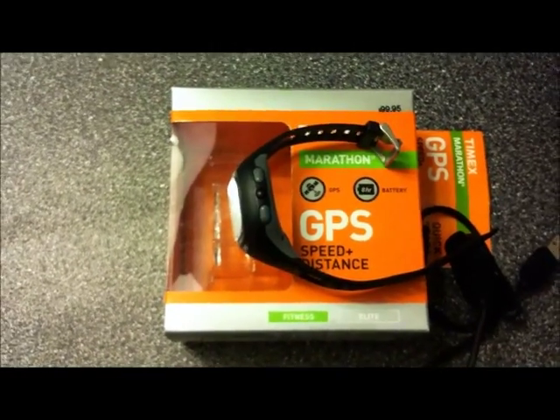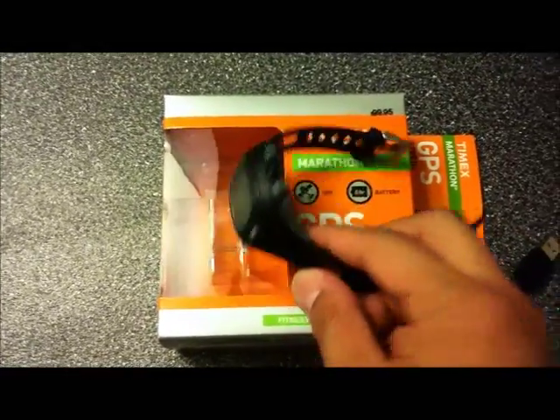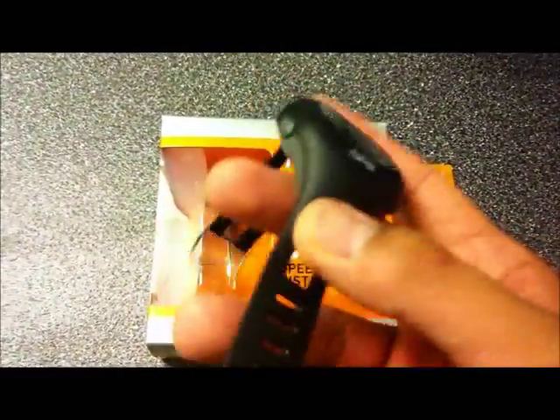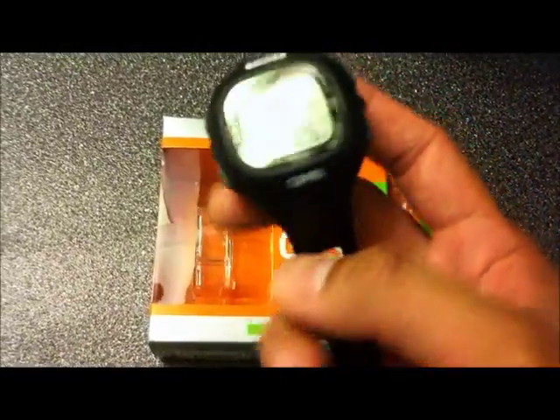For $100, with the capability of displaying your speed and distance, you can't go wrong. The ease of use is pretty good. The way the watch was built, it's pretty decent — actually well built, sturdy. It's not cheap materials. The strap's good. And everything about this watch is nice.